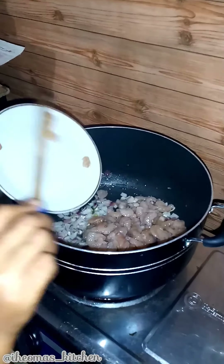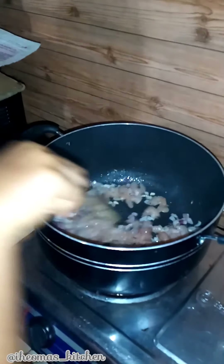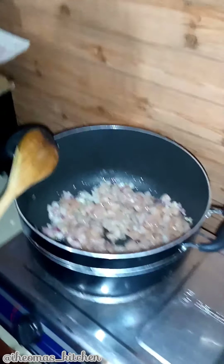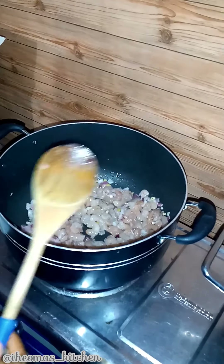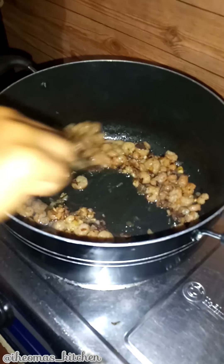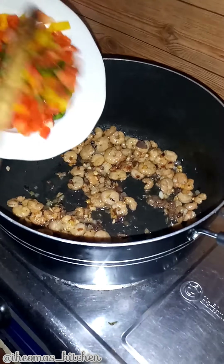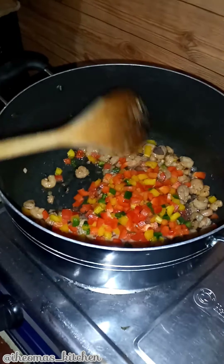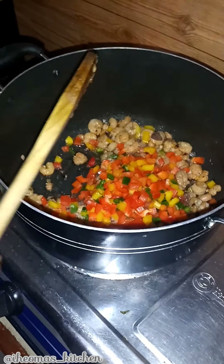Note that before you cook your shrimp, after washing, pat them dry with paper towels. Once the shrimps are well cooked, add mixed bell peppers and green beans, then stir fry for two minutes.